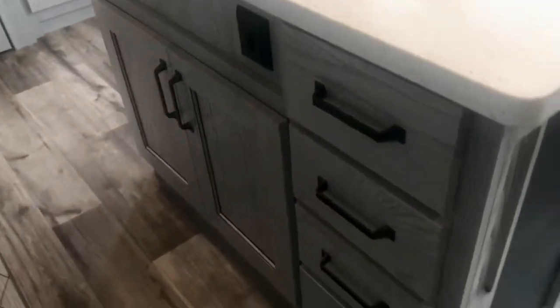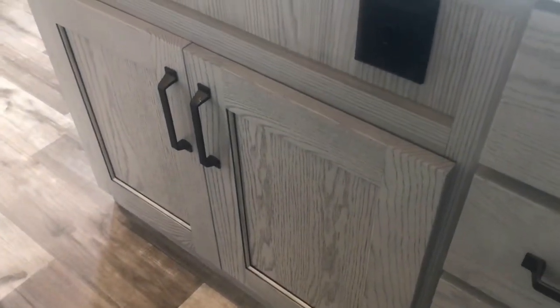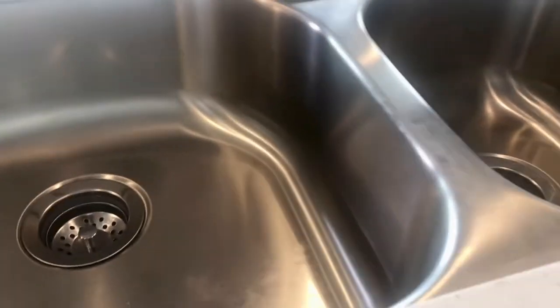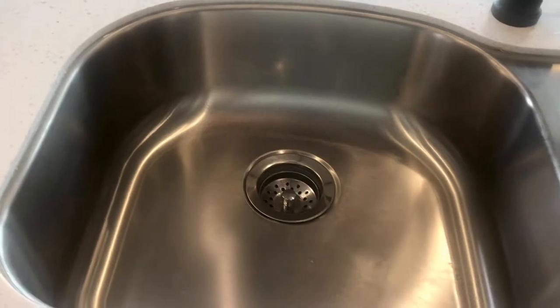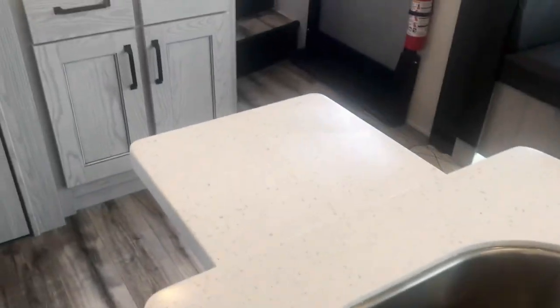There's a pantry and underneath this island you've got four drawers and under-sink cabinet space. The sink is stainless steel — there's a big sink and a smaller one right next to it with inserts that let you convert it to more counter space. There's a large basin that'll fit pots and pans and still leave a place to rinse things off. There's also a leaf that comes up on the end of the island.